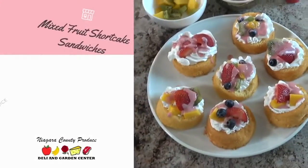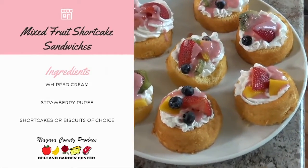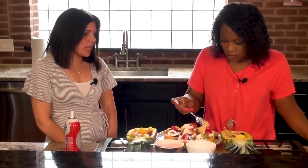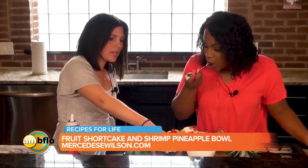Laura, what did you make? I made strawberry shortcake dessert, so it's super simple. You just need Cool Whip, whipped cream, strawberries, any type of fruit that you really love to put on. And the strawberries — what I do is I make like a strawberry sauce, you can see right here.